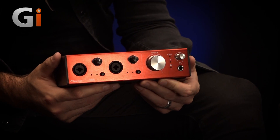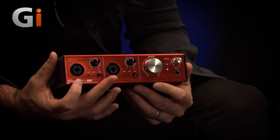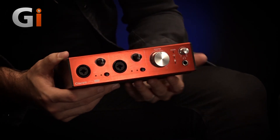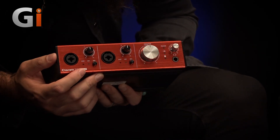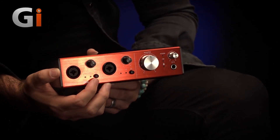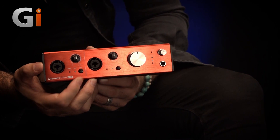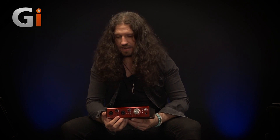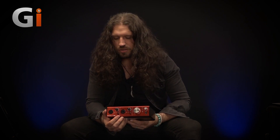Let's talk about some of the features going on here. First of all, we have these two combi jacks for XLR or quarter inch jack input, and you'll notice there are a few little lights down here. We have an instrument level and we have Air, which is quite cool — that's Focusrite's trademark air preamp, which is really lovely to see in an interface of this size. It's a nice way of getting a little bit of colour on the go. We'll talk about that in a second.